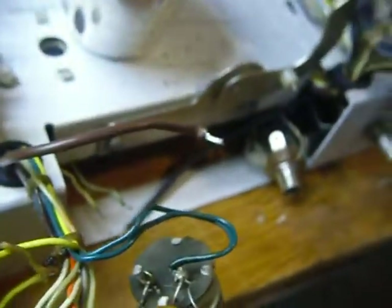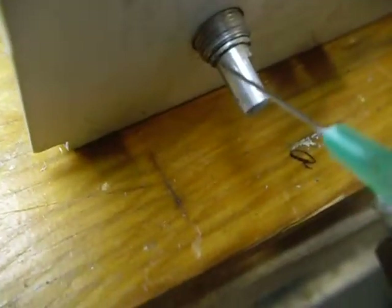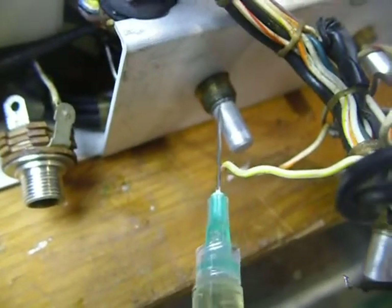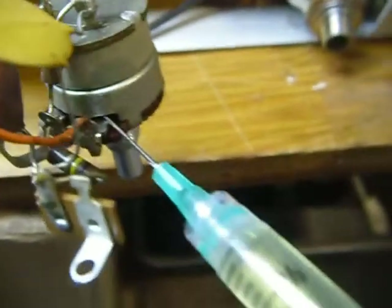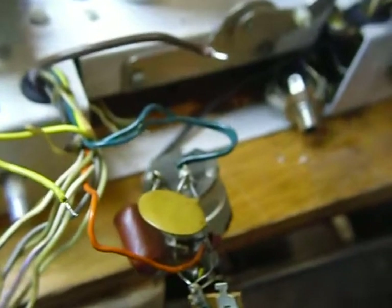On the controls, you want to put a tiny drop of oil right on the shaft — just a tiny drop on all the controls. Then you want to also stick your syringe down inside the control and put a drop of oil in there. That oil will over a period of time spread around on the wiper contacts and make a good connection, which will stop that crackling, popping, intermittent control operation that you sometimes get.